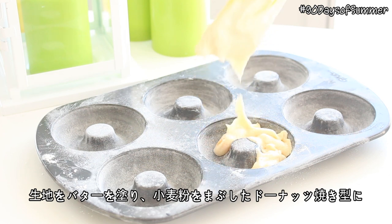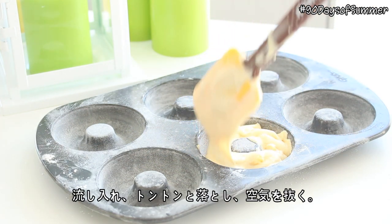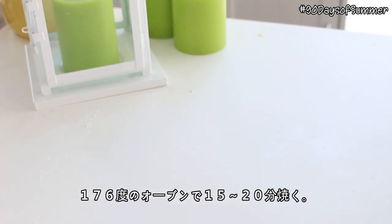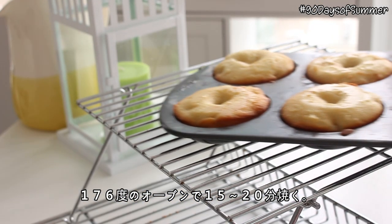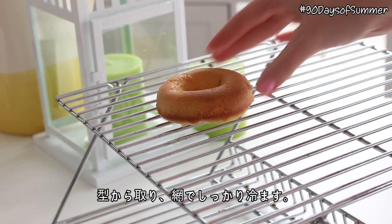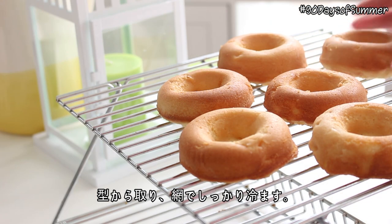Pour the batter into a buttered and floured donut pan, and tap several times to remove any air bubbles. Bake the donuts at 350 degrees Fahrenheit for 15 to 20 minutes. Let the donuts cool in the pan for 15 minutes, then remove them and transfer to a cooling rack to fully cool.